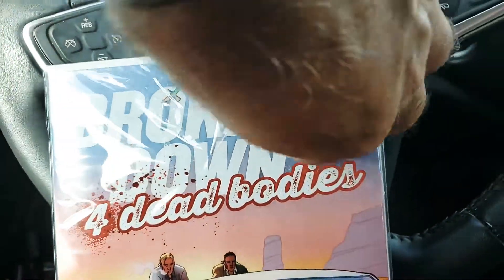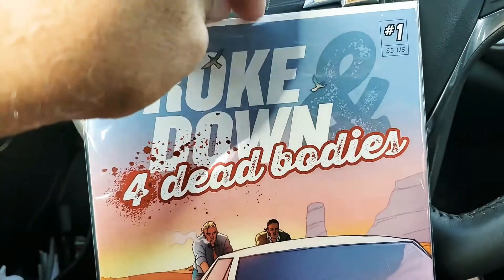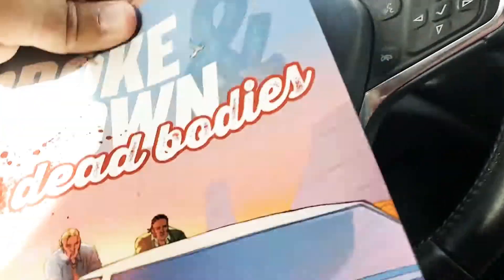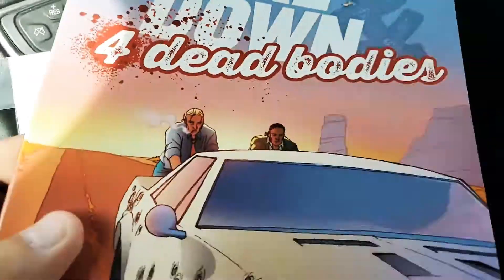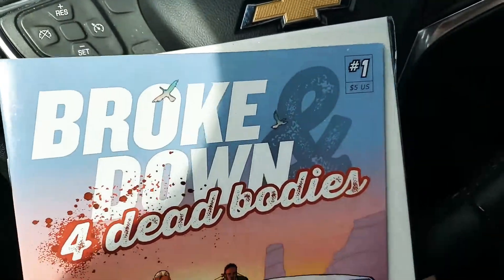I'm still trying to figure out what I'm going to do with the draw stream since we no longer have the Google Hangouts to go back to.